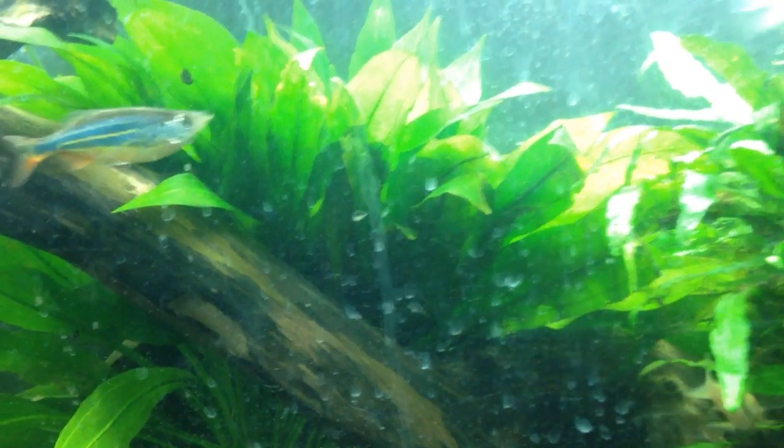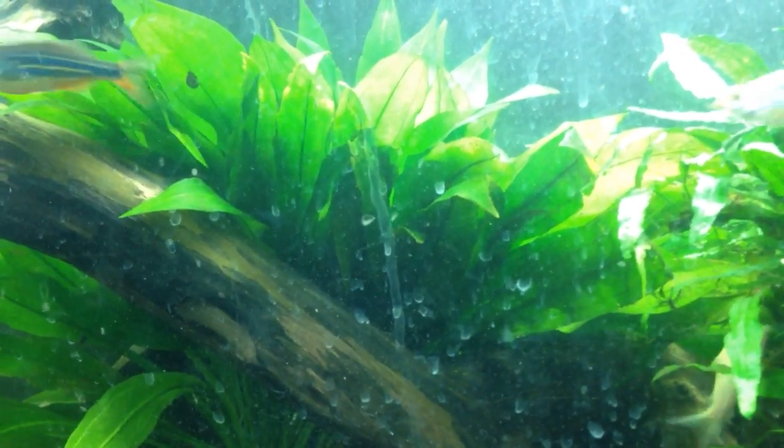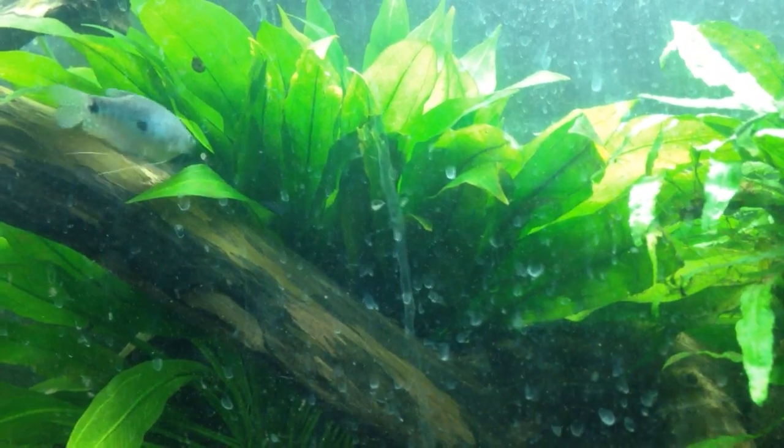So, Echinodorus beliri, the Giant Amazon Sword — pretty good beginner plant. Thanks for watching, please rate, comment, and subscribe.